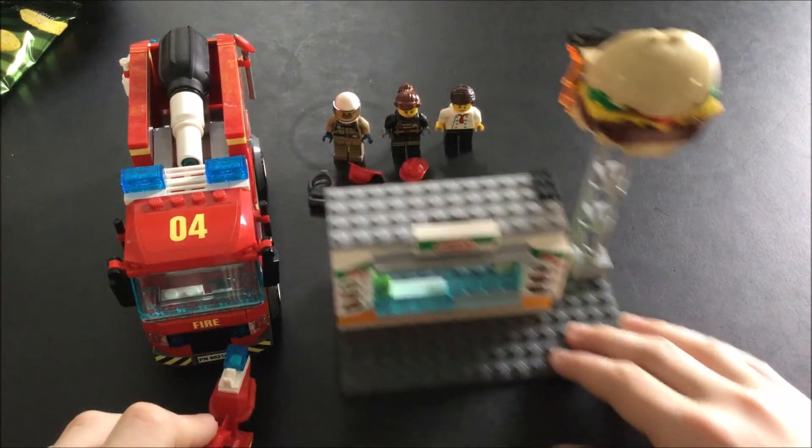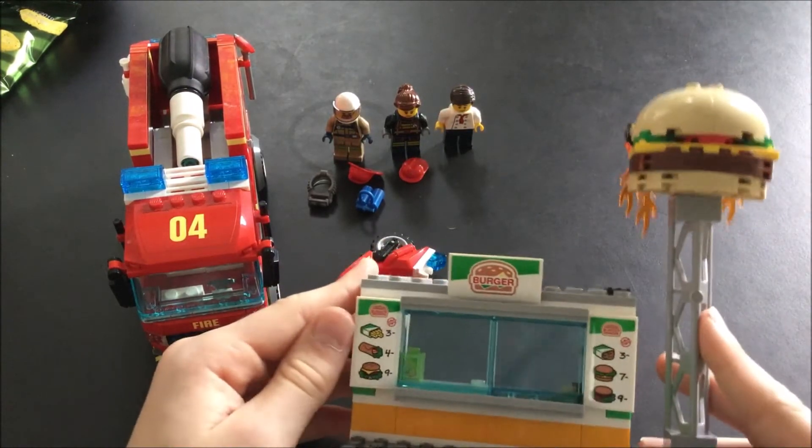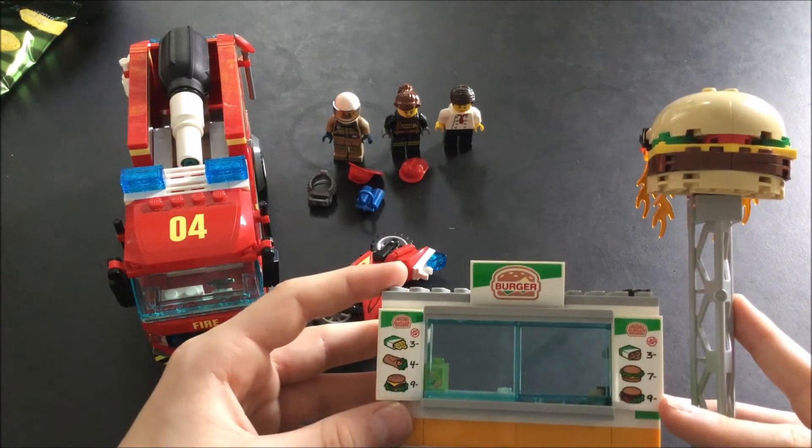And then there's the burger bar, which has a little menu on either side so you can see the different foods you can buy.